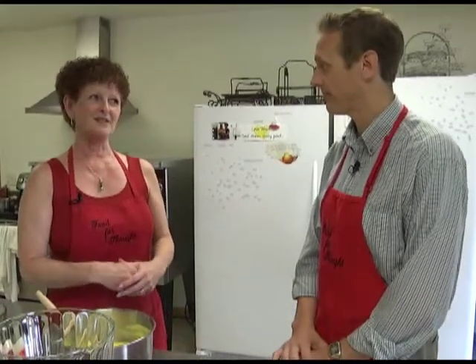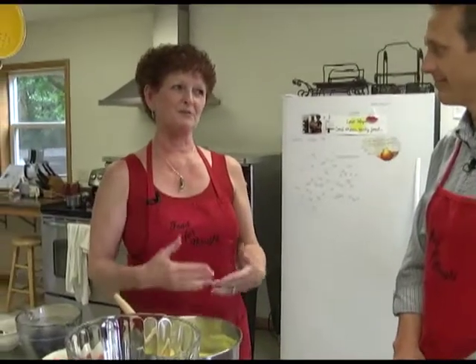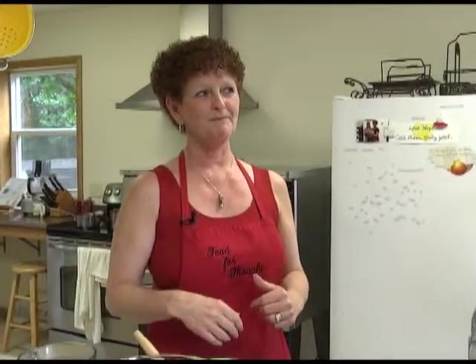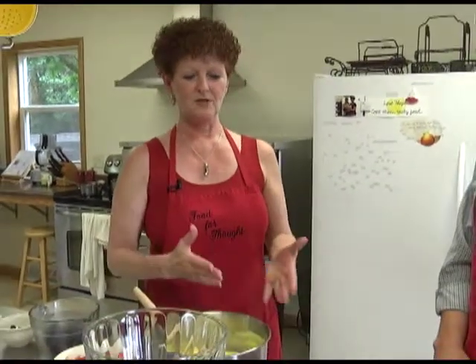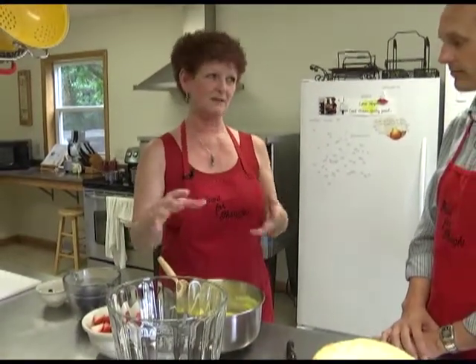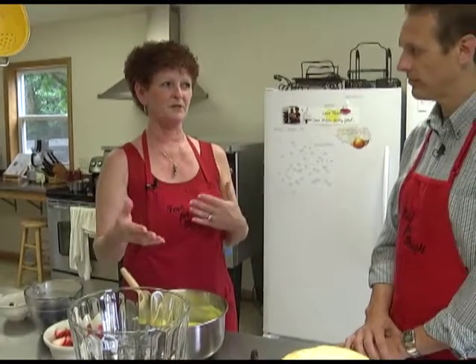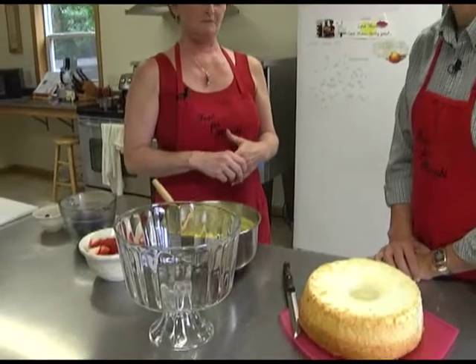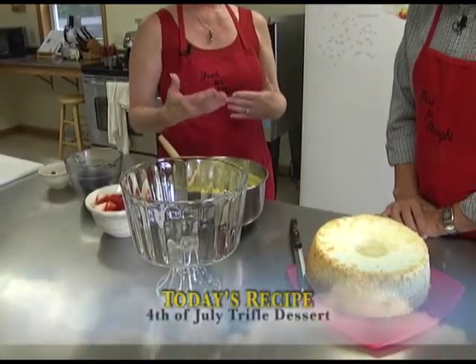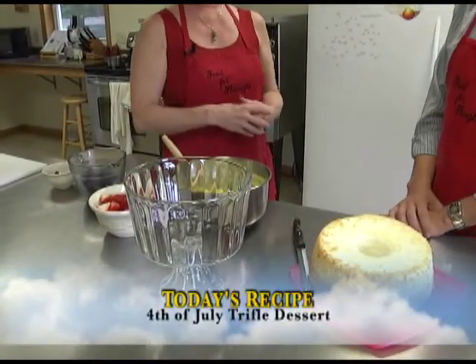Cool. So what's on the agenda for today? Well, I decided since it's Fourth of July this week, we should probably make something with a red, white, and blue kind of theme. Perfect. Does that work for you? Yeah, it works for me. So we are going to start out — part of this is kind of my own concoction, but it's kind of a typical recipe. Do you know what this bowl is called? A bowl. That's a trifle. Oh, so we are making a trifle dessert. It's going to go in that bowl.